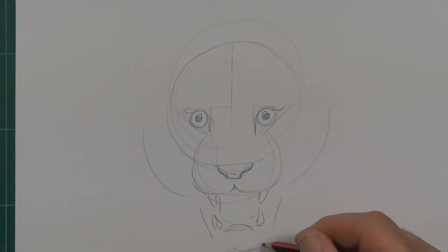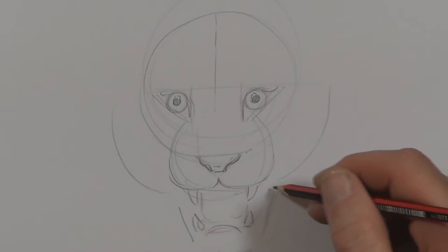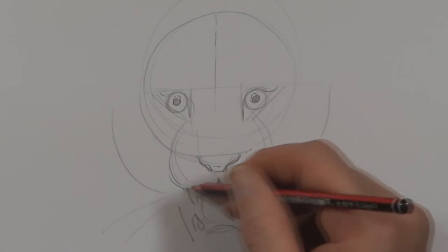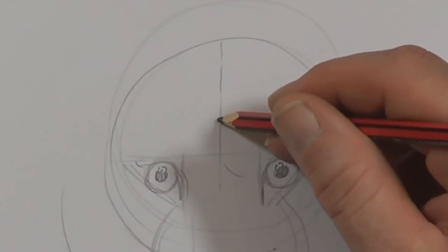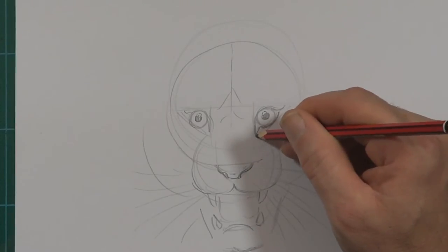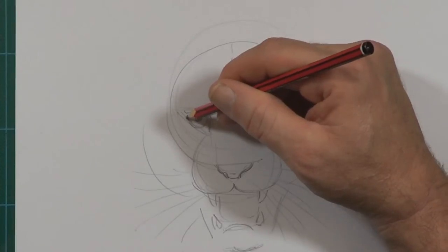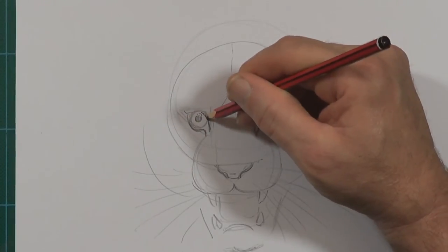Okay, you can sort of see that shape there which is the chin, and the sides of the lower jaw. Whiskers coming out here — it's starting to have that big cat look now. Now working out how these stripe patterns are going to go. So finishing up the bottom part of the eye this time, pressing a little bit darker.